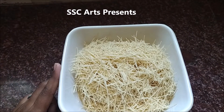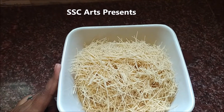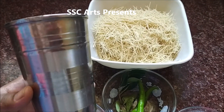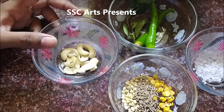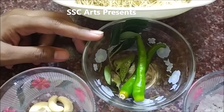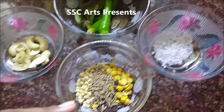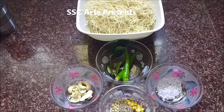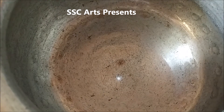This has to be measured correctly because the water quantity depends upon this. For each upma the water varies depending upon the ingredient being used — for semia we are going to see the water content a little later. Cashews or groundnuts — if you don't have cashews you can use groundnuts or peanuts. Green chillies, one flake of curry leaves, urad dal, chana dal, jeera, mustard seeds — 1 teaspoon each, salt as per your taste. If you like ginger you can use finely chopped ginger, and you can also use onion if you like.